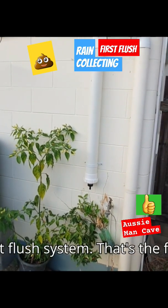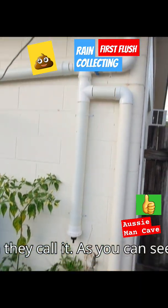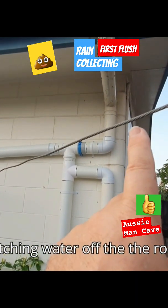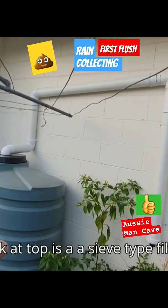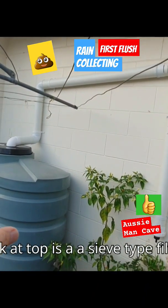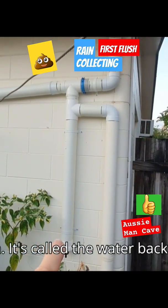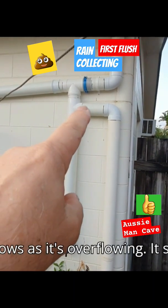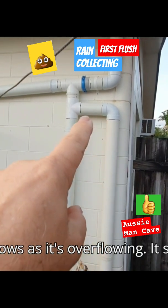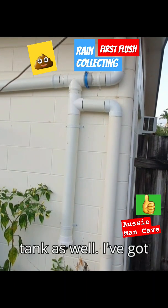Welcome back guys. This is called the first flush system. I'm catching water off the roof — it flows along and goes into my tank. The tank at top is a sieve-type filter. The water comes down into this first flush, backs up, backs up, then overflows. As it's overflowing, it should in theory come back up and fill the tank as well.